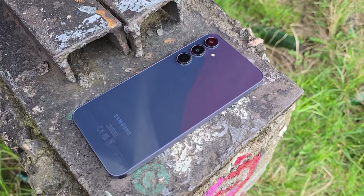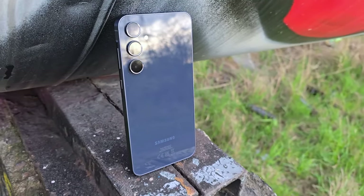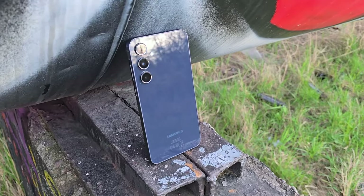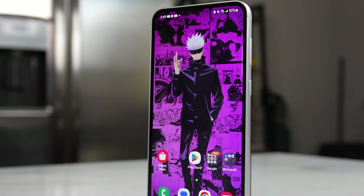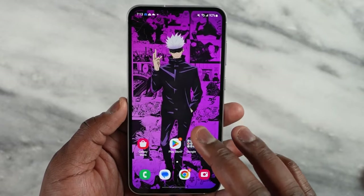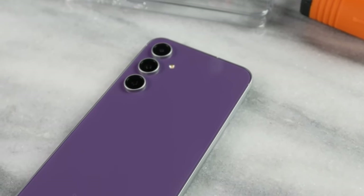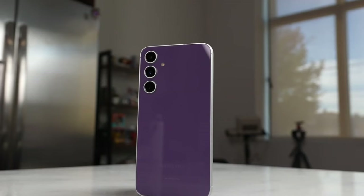Some similarities include featuring in-display fingerprint scanners for convenient and secure unlocking. They maintain the same optical types, which are not the fastest but get the job done. These smartphones feel sturdy and premium in the hand, and the most notable difference about the design would include the sides, which are kind of flat on the A55 but well-rounded on the S23 FE.